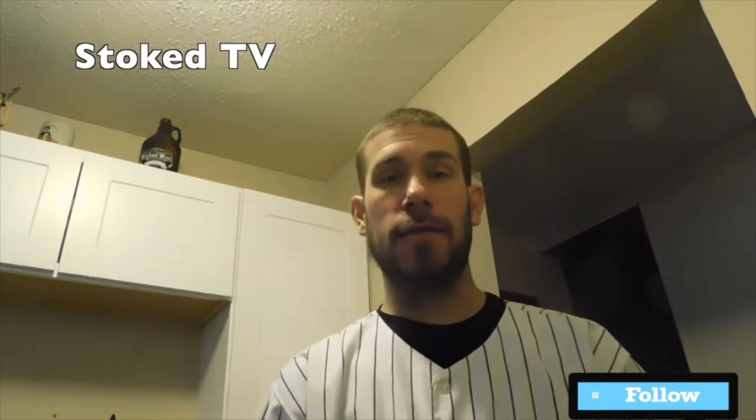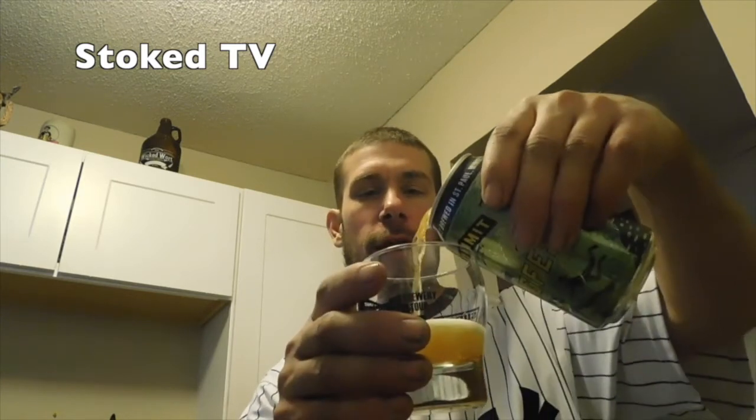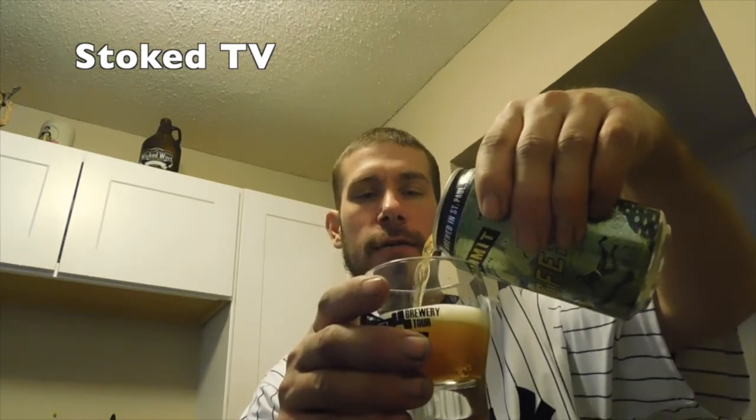This is the Slugfest from the Summit Brewery in St. Paul, Minnesota. This is a juicy IPA with an alcohol level of about 6.0%. Premium citrus — as all juicy IPAs are — this one is a little bit darker than your typical IPA that I have shown in the past.